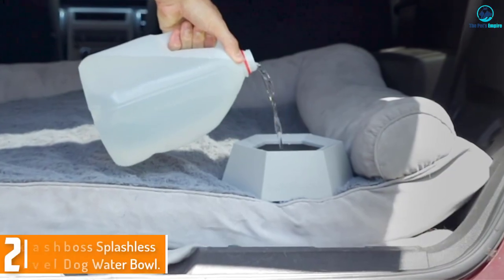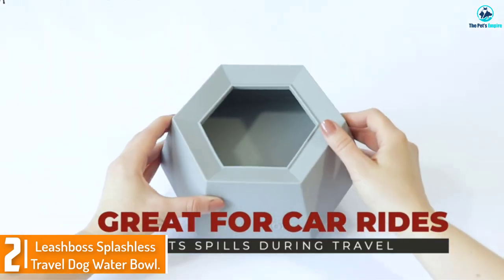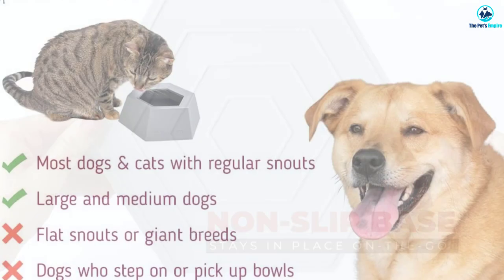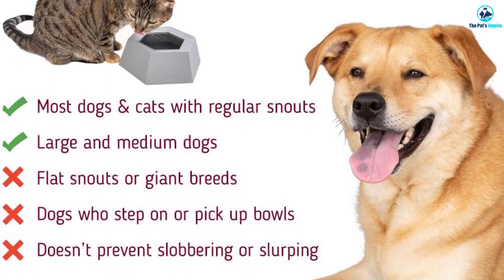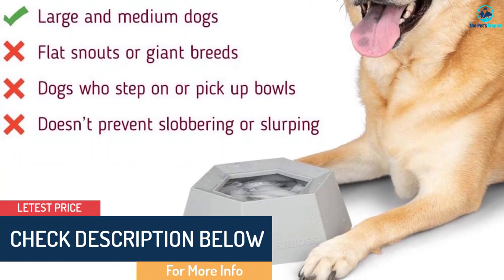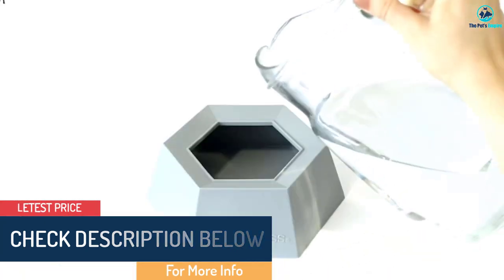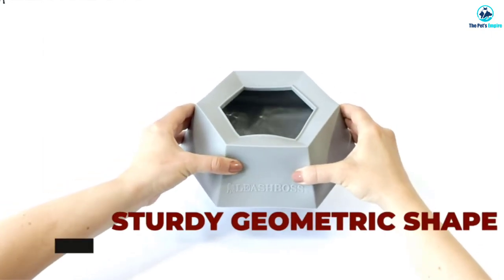At number 2, we have the Leashboss Splashless Travel Dog Water Bowl. The Leashboss Splashless has an interesting geometric design to help keep the bowl from tipping over in the car or even when a rowdy pup is stepping on it. The lip on the bowl helps keep water from sloshing out when you're on the move. It doesn't tip easily when you pick it up filled with water or when dogs are drinking. We're not so sure it's utterly splashless as it promises, but it does a pretty good job.